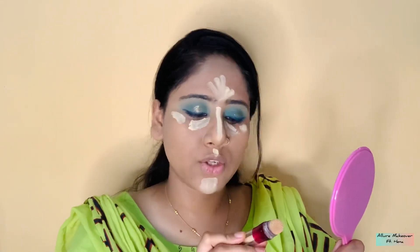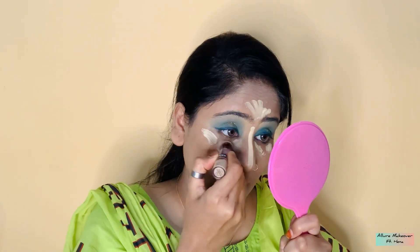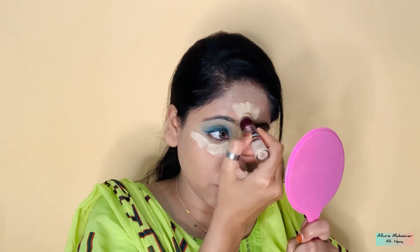For concealing, I am using Instant Age Rewind Eraser from Maybelline, which is two shades lighter than my skin tone. I put concealer on my highest points — which are under eyes, nose, stretch, forehead, cupid bow, and chin.